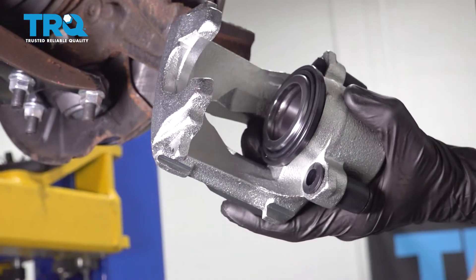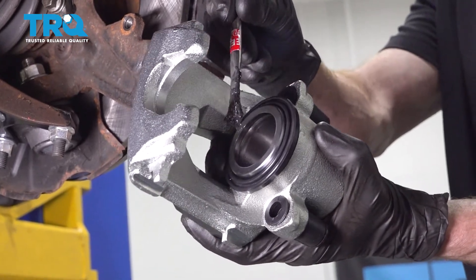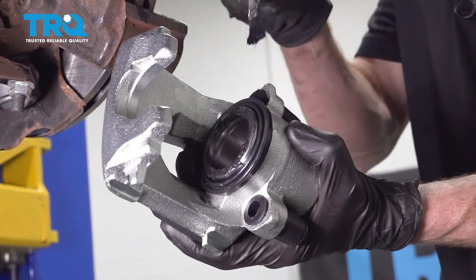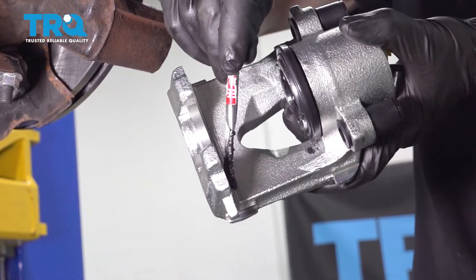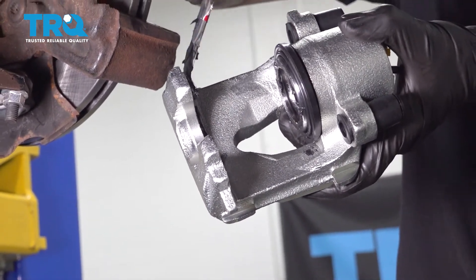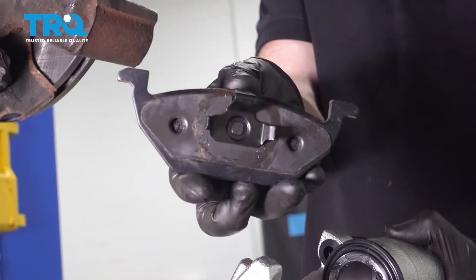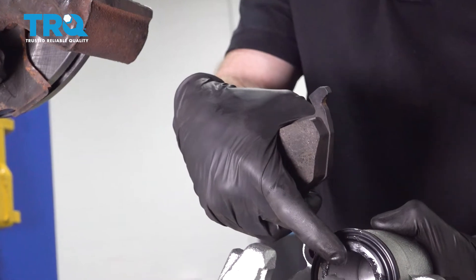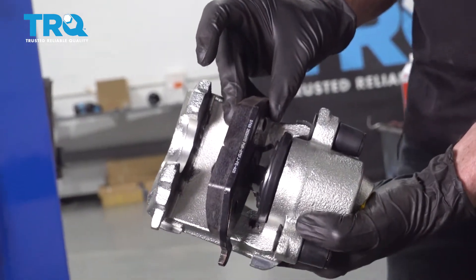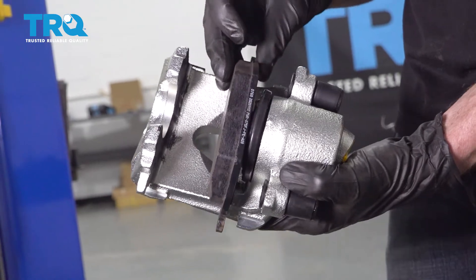Now it's time to get ready to install our brand new caliper. Before we do anything, let's apply a thin amount of high temperature caliper lube to the piston. After that's well lubricated, move along to the backside of each of the two ears along the front — this is going to help with vibration dampening and noise reduction overall. Now we can go ahead and grab our pads. Looking at the backside of the pads, you can see exactly how these need to go into either the piston or the front side. We're just going to take it and try to line up the three ears along the back, squeezing one in as you work it into place.